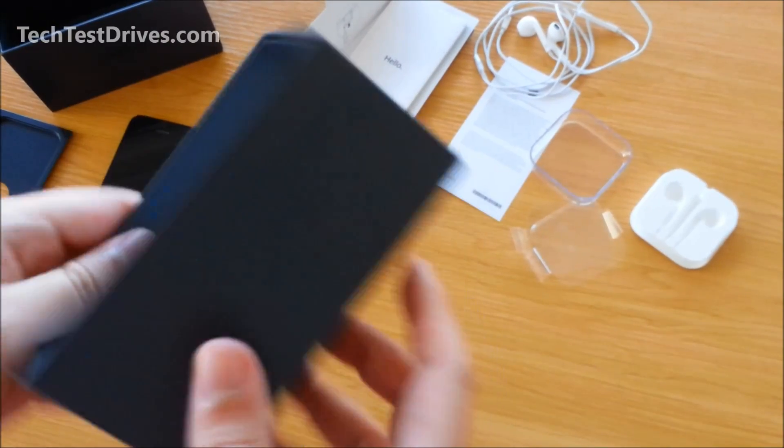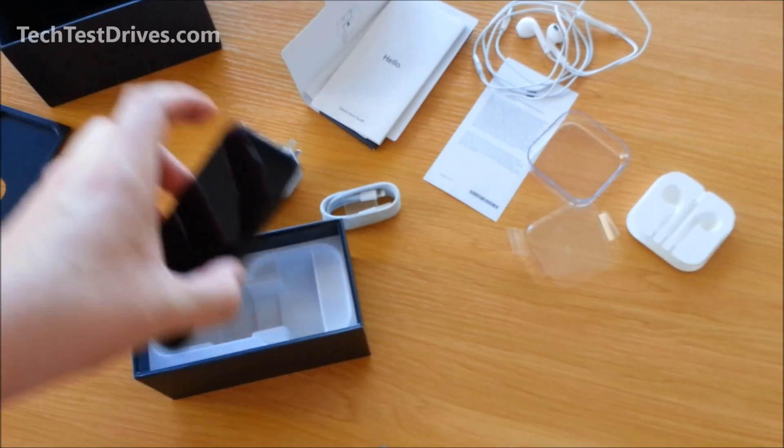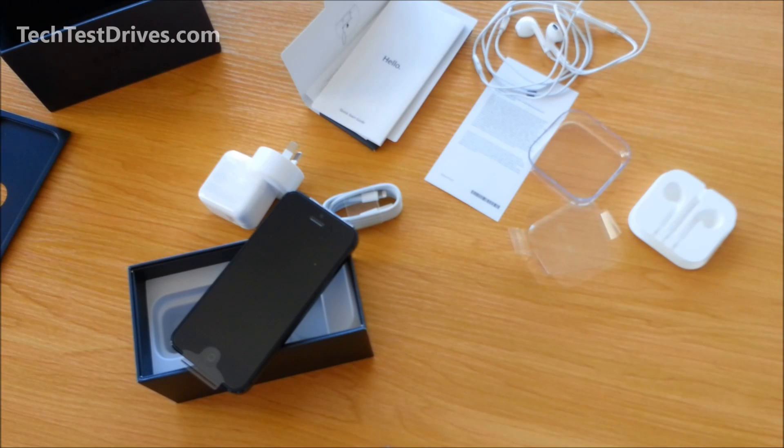And that's it for the box — nothing else in there. So that's the unboxing of the iPhone 5. In the next video I will turn it on, have a quick run through, and see how well it functions. Be sure to check out our other videos for the Nokia Lumia 920 and also the Samsung Galaxy Note 2. I'm Rodney from Tech Test Drives.